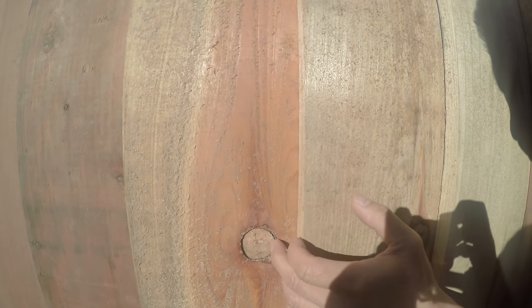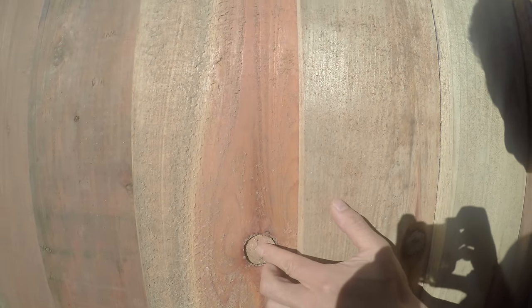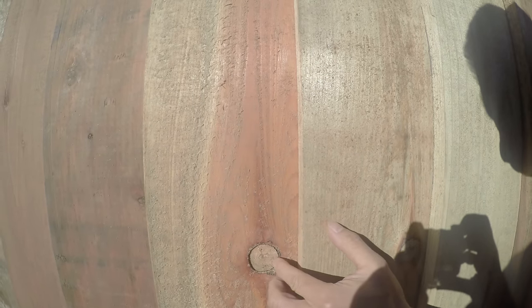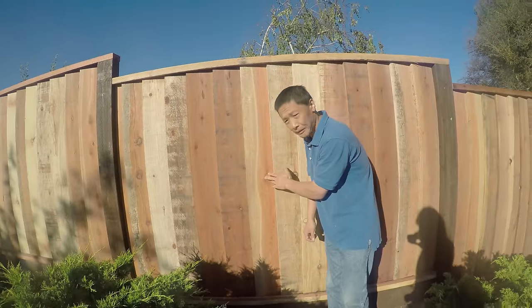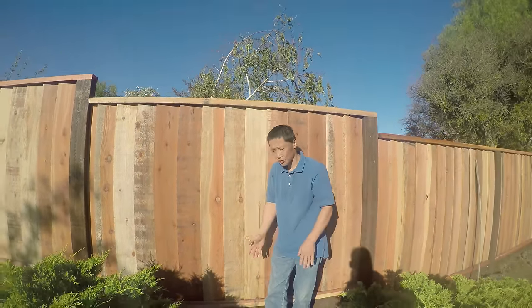You see, when I press it, it already went in. If I press all the way, it will come out. The tight knot is to give you character, but this kind is not a very good fence.